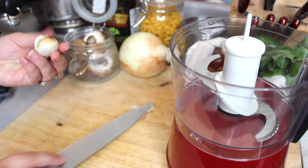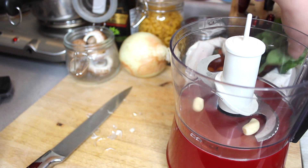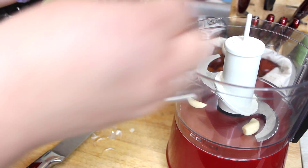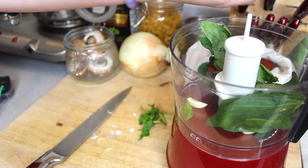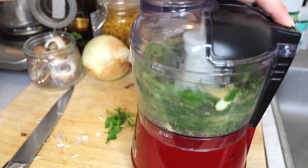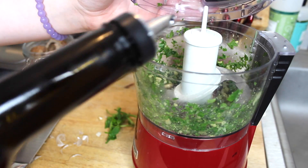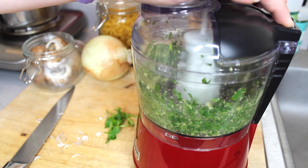All of the ingredients that I will be using today I got from Ingredients in Austin, Texas. They were nice enough to give me a gift card to go shopping there and get this zero waste meal. First thing I did was put some garlic cloves, basil, and pine nuts into my food processor — this is going to be how we make a basil pesto for our pasta today. I added a little bit of oil as well, and then I set that to the side.